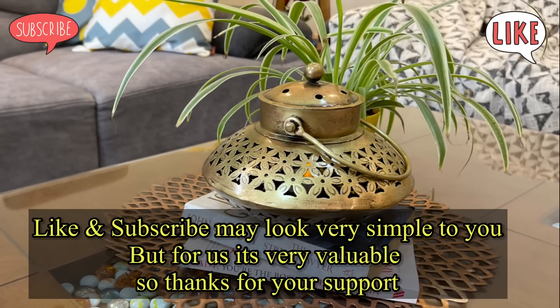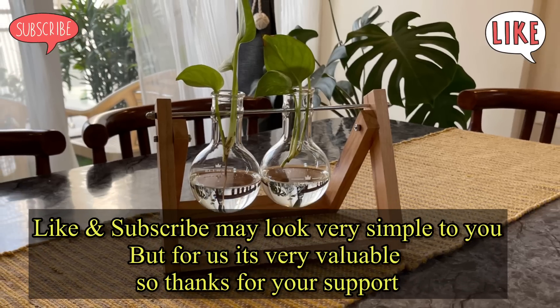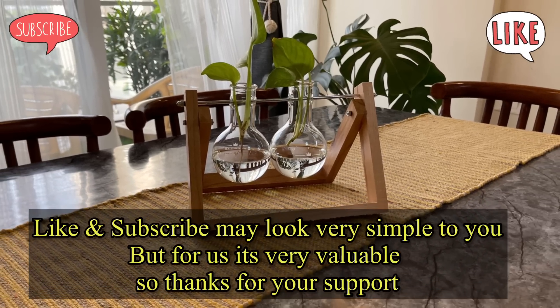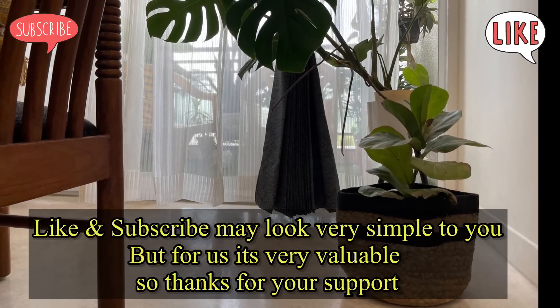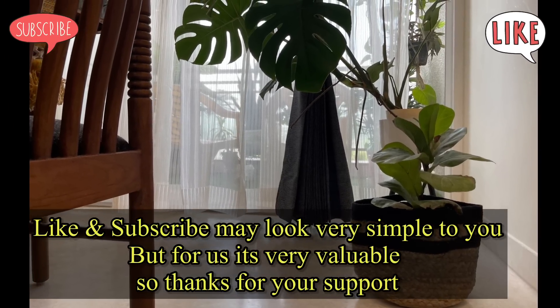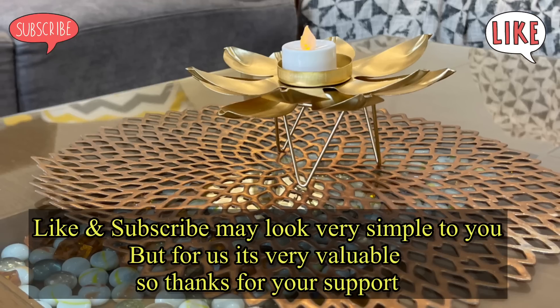Friends, this haul video is finished. I do hope you found all the products good. If you liked anything from this, don't forget to press the like button, do subscribe to my channel if you are new, and hit the bell icon. See you in the next video — till then, take care, stay safe, and stay happy. Bye bye.